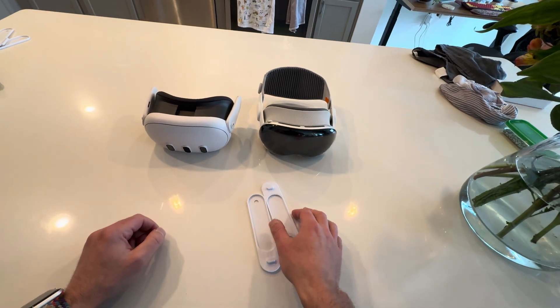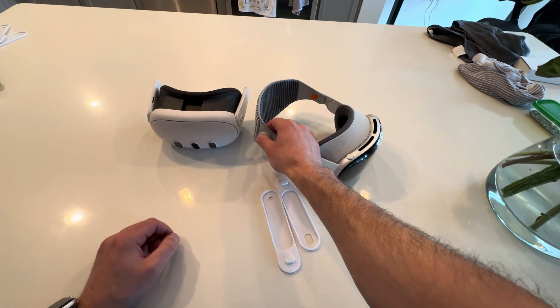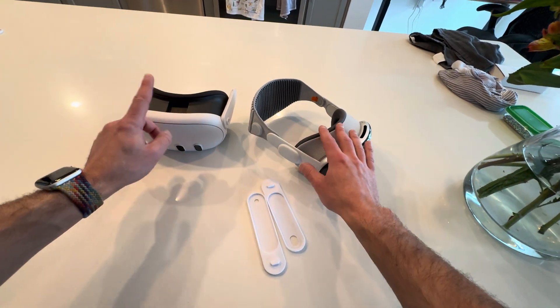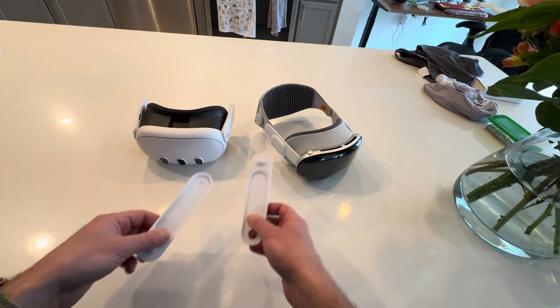Today I'll be testing out a comfort mod to allow me to use the Vision Pro strap on the Quest 3, which I still do like to play with from time to time. Here's what they look like — I'll show you how that works.